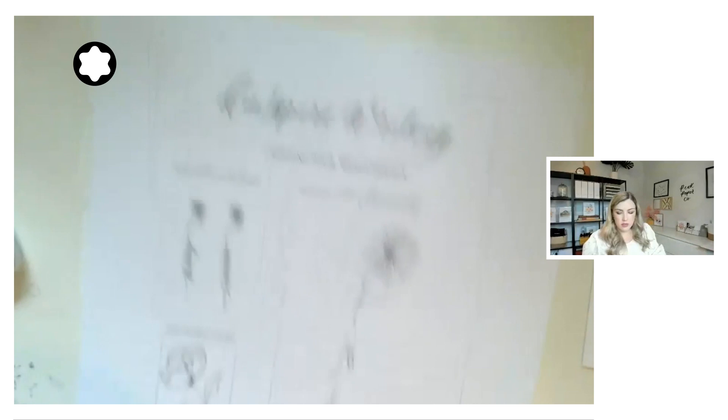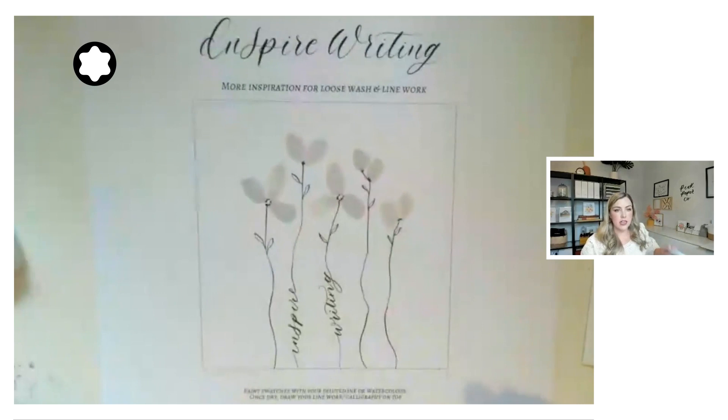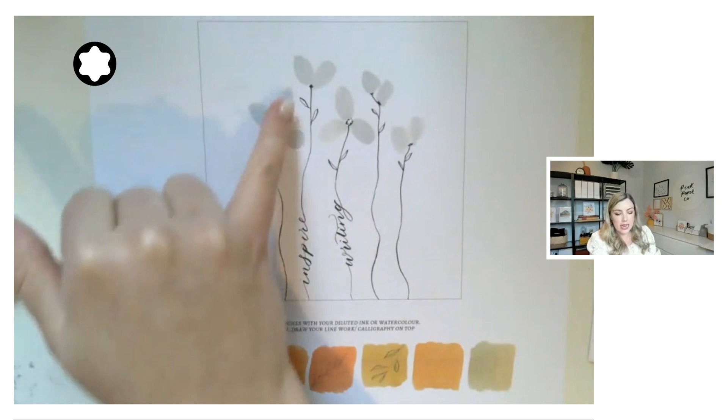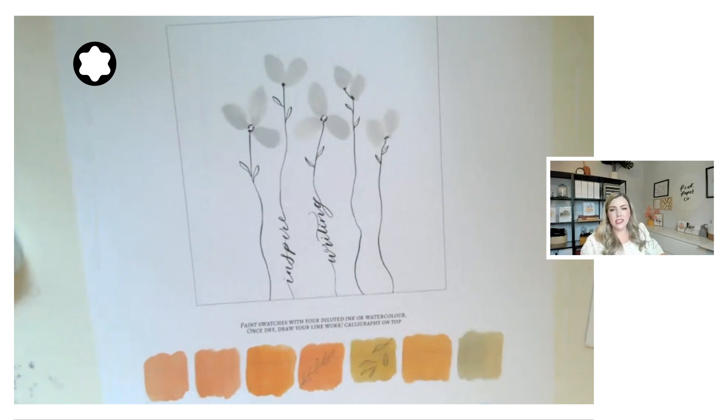The beauty of doing this in pencil first is that you can erase the lines you're not going to use once you ink it up. Once you complete the wash component and add small bits of color, you end up with a really beautiful effect. Another simple way — which we did in the last class — is laying down simple bits of wash and then adding a stem on top, integrating your wording into maybe just a couple of the stems. It's a really simple and fun way to integrate calligraphy into your drawing.